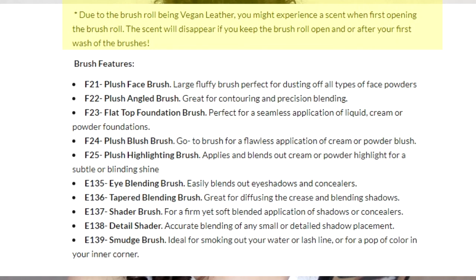What I do like is that they state on the website: due to the brush roll being vegan leather, you might experience a scent when first opening it, and they tell you to wash it. When I washed the brushes, there was black dye coming out, so I don't think you want to go straight in with these after getting them in the mail — definitely wash them first before putting them on your face.